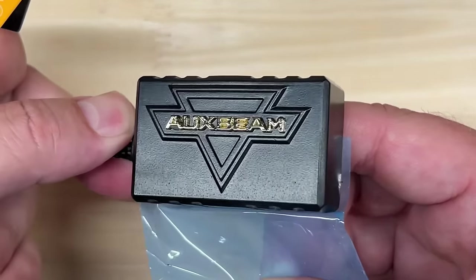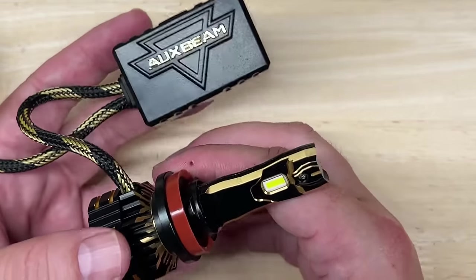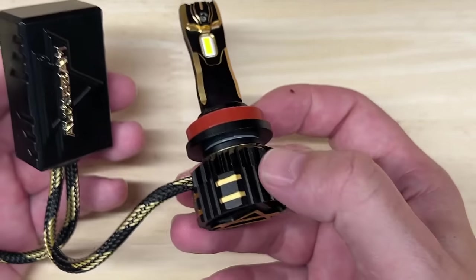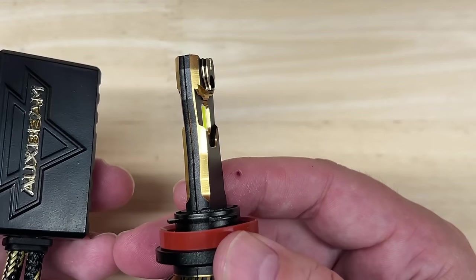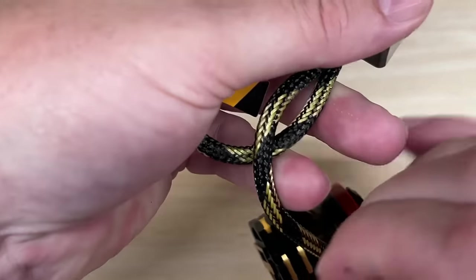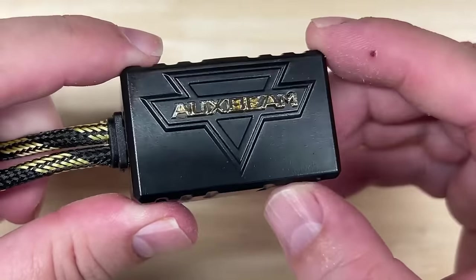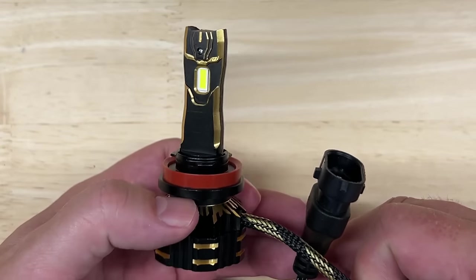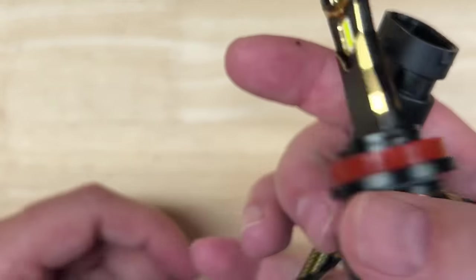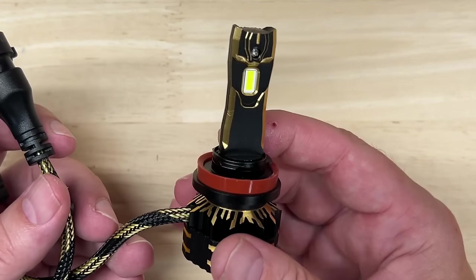Now let's check out the main unit. This is the first time I've tested a light that had a protective wrap over the driver. This is one of the best looking LED headlights I've ever tested. Look at all the machine work on this — they really put a lot of detail into it, even with the AuxBeam logo. The fan cords are braided and heavy duty, and the driver has gold embossing on it. This is not your average cookie cutter looking LED headlight.